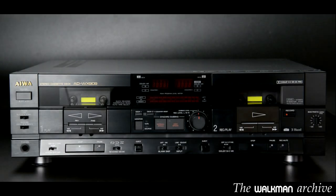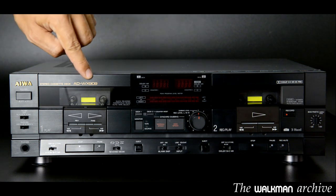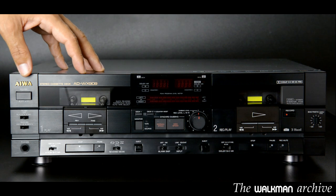Hi, welcome to my Walkman Archive channel on YouTube. This time I would like to show you this Aiwa AD WX-909, which was one of the best dual decks that this brand released in its whole history.